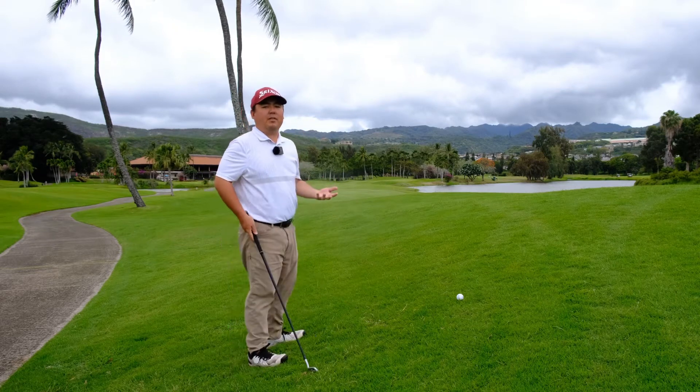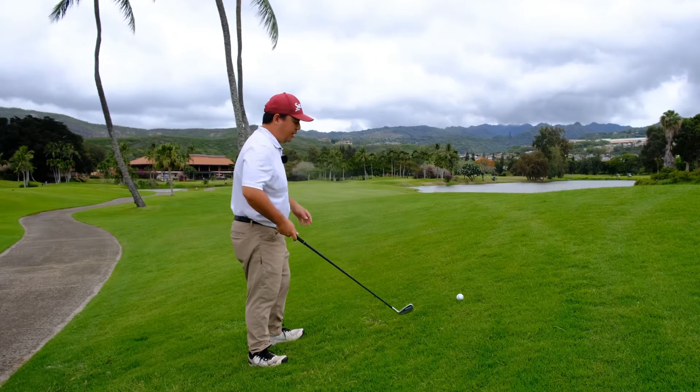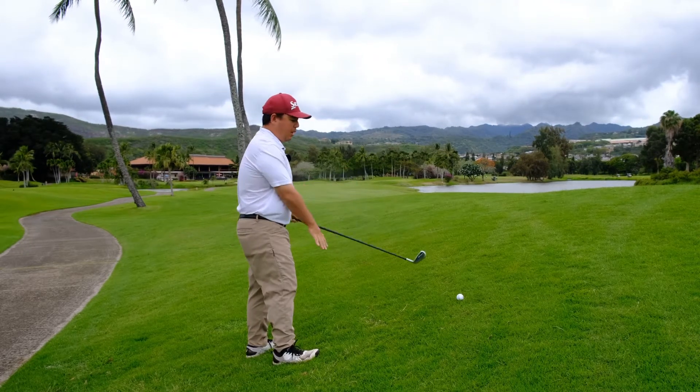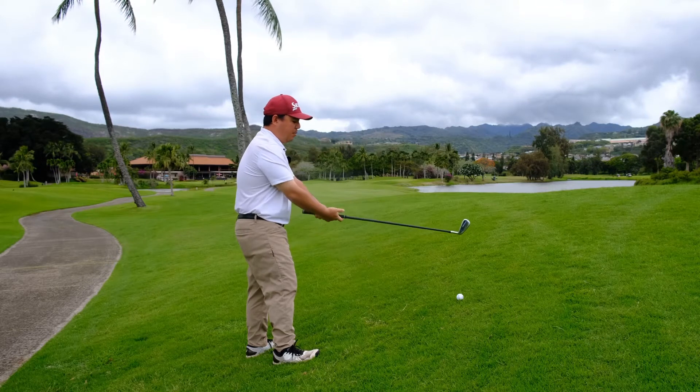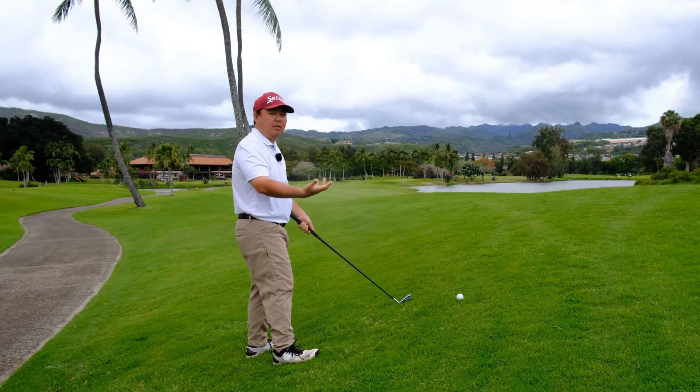Remember the key to any golf shot is we have to have balance. So what I'm going to do here is number one, I'm going to grip down on the club because with the ball above my feet, it's going to be a little closer to me. So I'm going to grip down on the club to have a little more control.